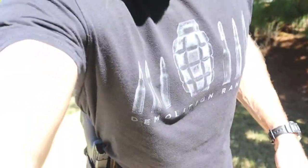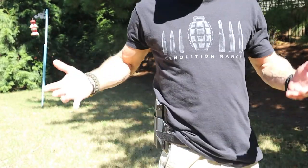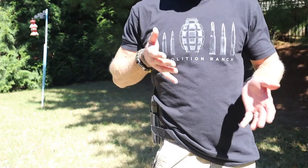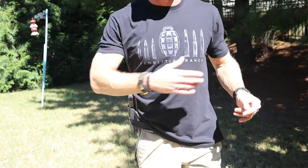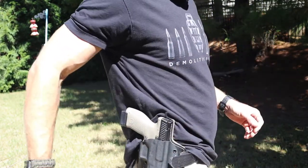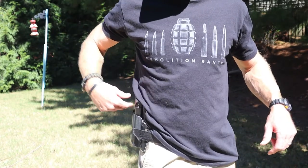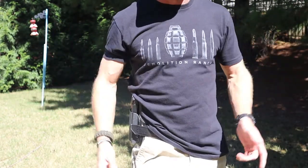I love how close it comes to the hip, because a lot of outside the waistband holsters — especially full Kydex ones — come out quite far, which can mean a slightly faster draw, but it also means it's much harder to conceal if you need to. Since this one comes in so close, as you can see it's tucked right up against my side, it's much more concealable, which to me is key. Because if I'm carrying, I don't want people to know that I'm carrying.